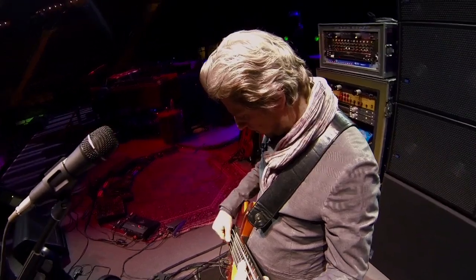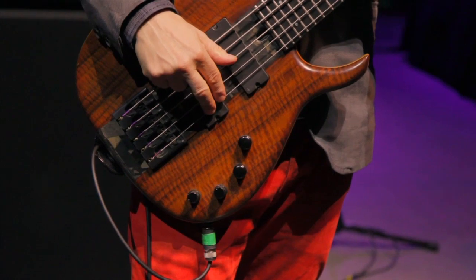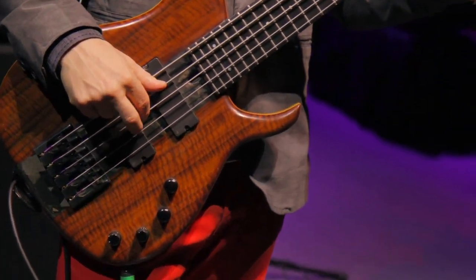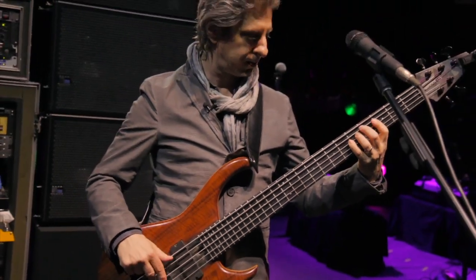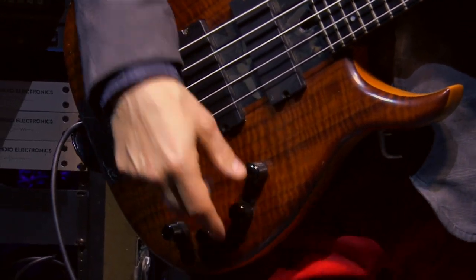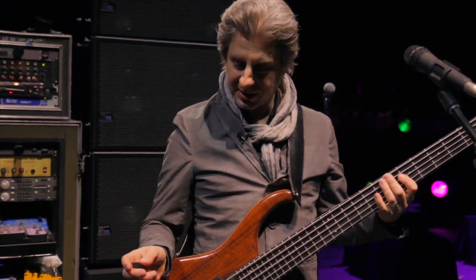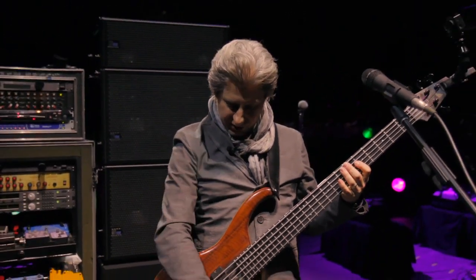For example, if I were to go all the way to this pickup and use my fingers — which I don't do that often anymore — it's like a Jaco Pastorius sound, which I would never use. It's very much not me. He plays a lot of 16th notes and he's an incredible bass player, and a lot of people have the Jaco sound.